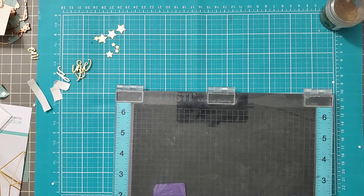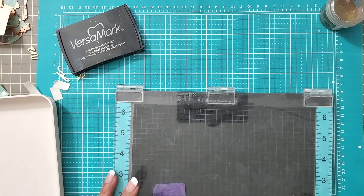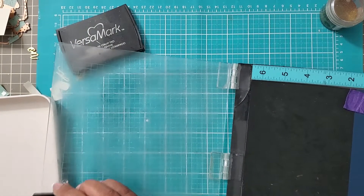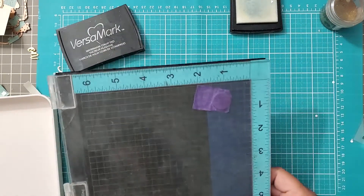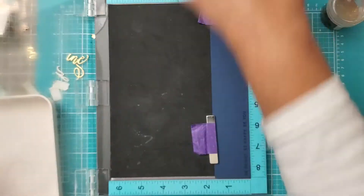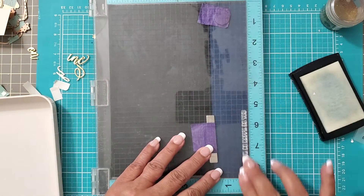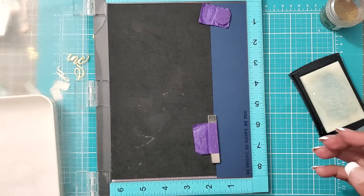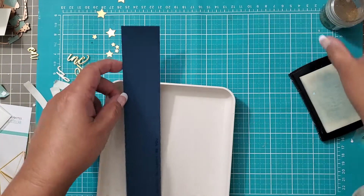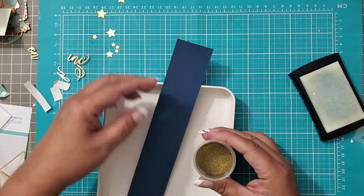I'm going to grab my Versamark and my little tray with a toothpick. I'll go ahead and ink up my stamp, stamp it down, and press right there - that looks really good. I'm going to give it one more hit just to be safe. Yep, we are good to go, nice and juicy. I'll lay this down right here, grab gold embossing powder, and turn on my heat gun so it heats up.